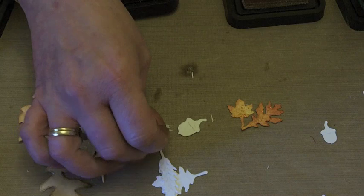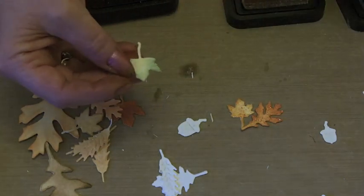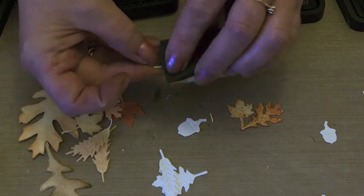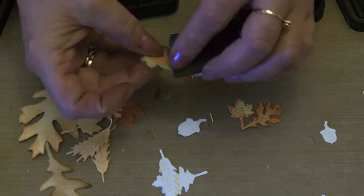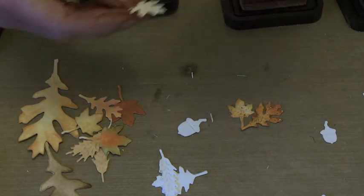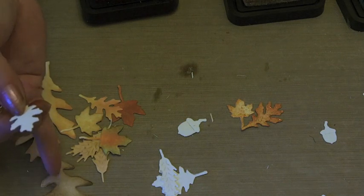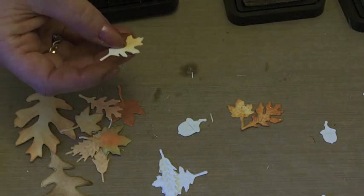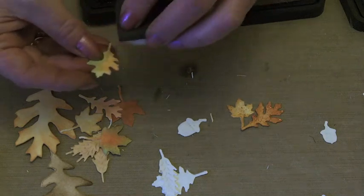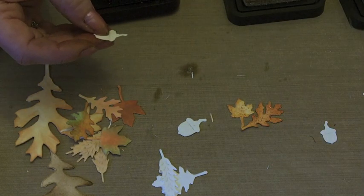I'm going to do one that's still got a little bit of green left on it — that's with the Bundled Sage — and then in the middle I'm going to put some of the Dried Marigold on that one, just working that over the green. The two big ones I've inked with the Dried Marigold, and that one is Vintage Photo. A little bit of green on that one, and a little bit of Rusty Hinge on that one.